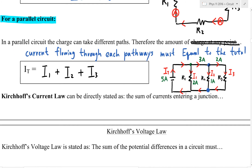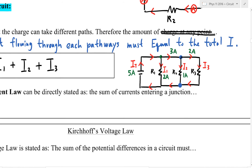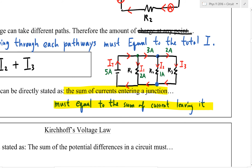Another way to think about Junction's law: if you have a junction, the sum of the current entering a junction must equal the sum of the current leaving it. There should not be any charge left behind at a corner. If 5 amps go in, there should be 5 amps of electrons coming out at some point.